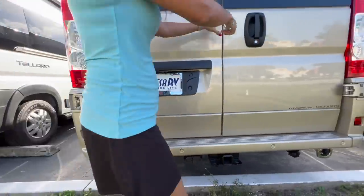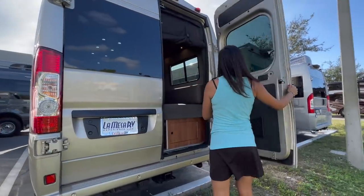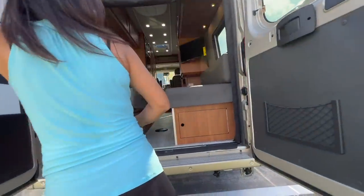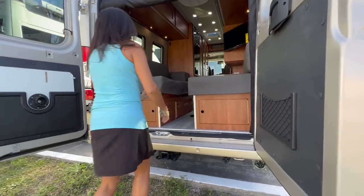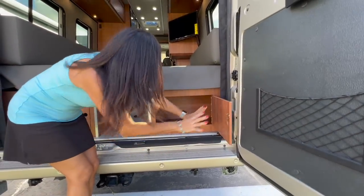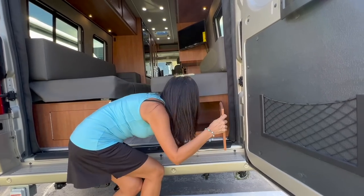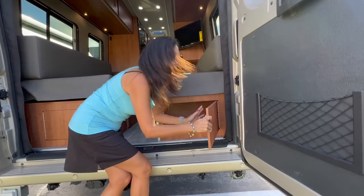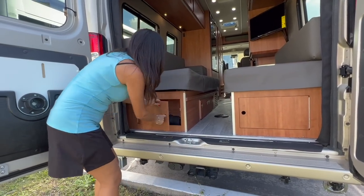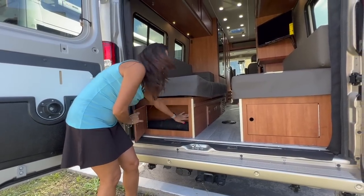Let's open up the back doors. There's some garage space and storage right here that you can access from opening these back doors, and it's a good amount of space — pretty deep and pretty wide. There's also one on the driver's side. This one is not as big, but it can hold some nice tools.